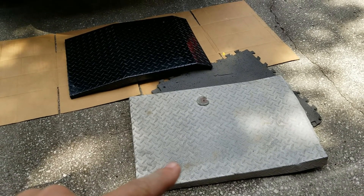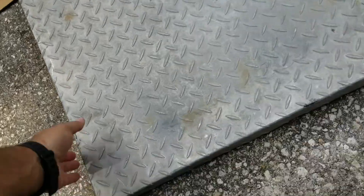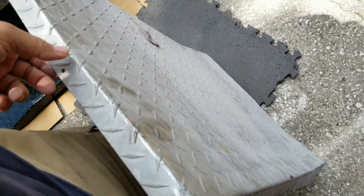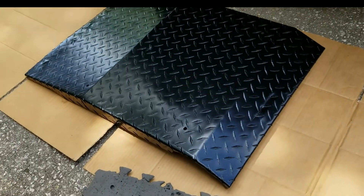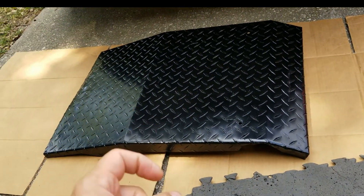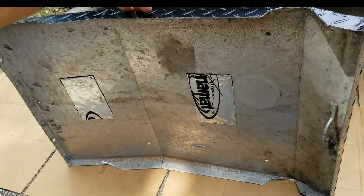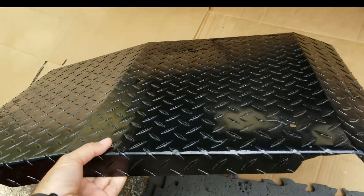There's the before and after of the panel. I also added a little bit of Dynamat on the bottom — two small squares — so now it doesn't resonate like a thin can like it did before. I'm happy with that.